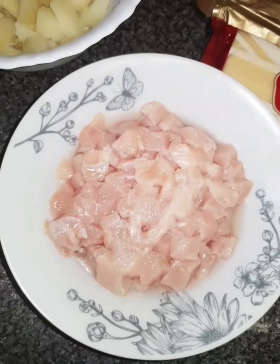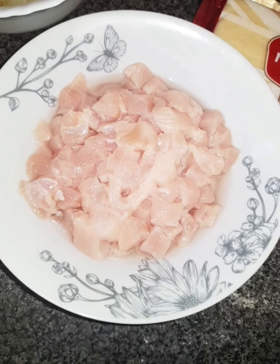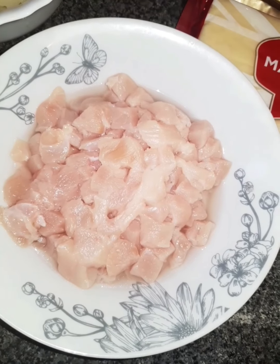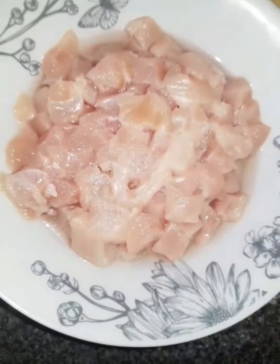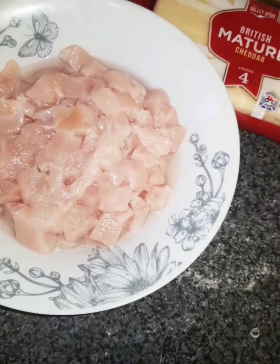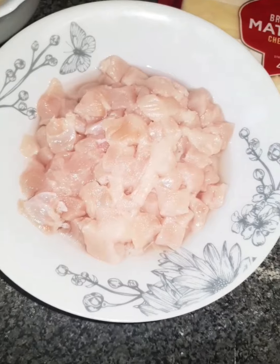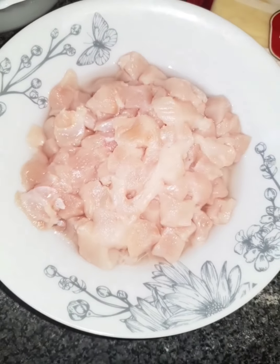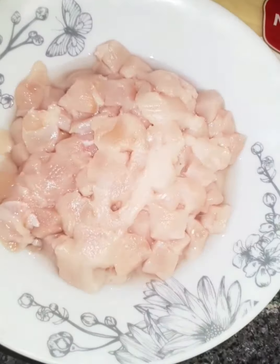Assalamu alaikum warahmatullahi wabarakatuh. Welcome everyone. Especially during Ramadan, we are making roti. Masha'allah, let's get started.